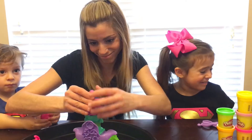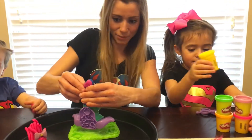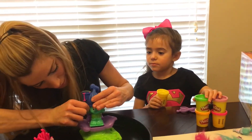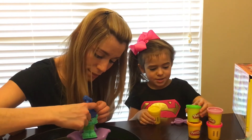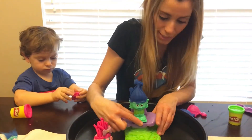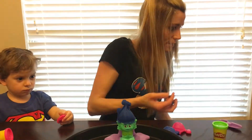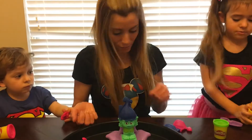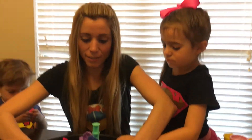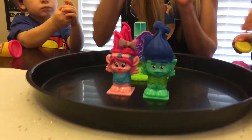But we forgot the caterpillar! We did. You're silly. We're getting all the extras out, just like this. We got Branch a good, nice hairstyle. Here we go — we forgot the caterpillar! We need orange and yellow for the caterpillar. But for now, we got Branch and Poppy all cute. Let's do the caterpillar. Alright, we'll do the caterpillar next time.